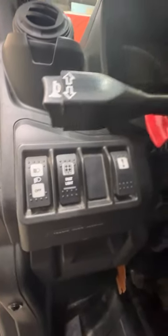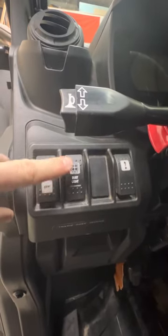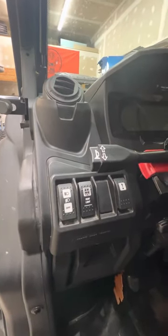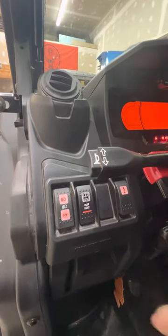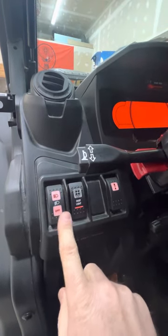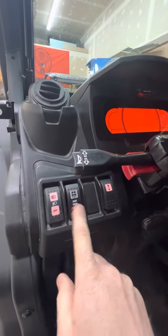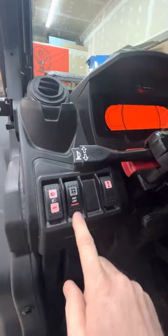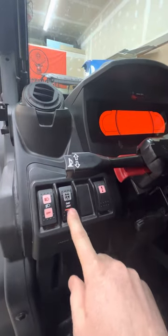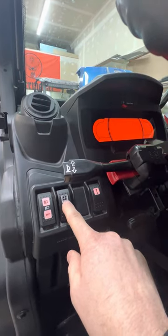Moving to the inside, I installed some new rocker switches for the fog lights or dust lights as they call them. These switches are from Over the River and Through the Woods — the switch guys. I like to keep the switch style similar to the stock Can-Am ones, which have little dimples. You can get the same ones through those guys because these are all Carling switches, and they have multiple different rocker cover patterns you can buy.